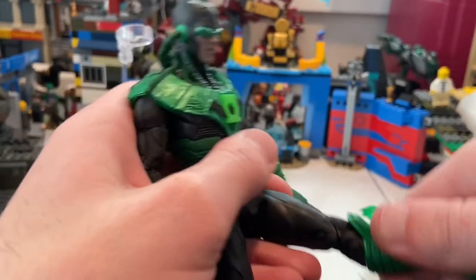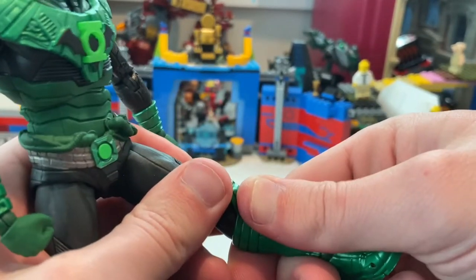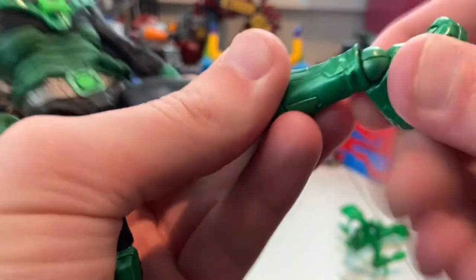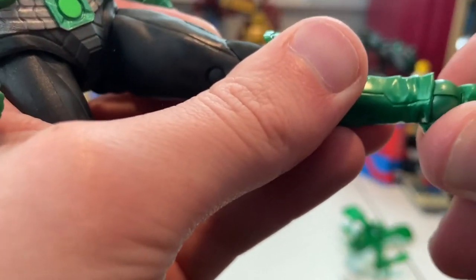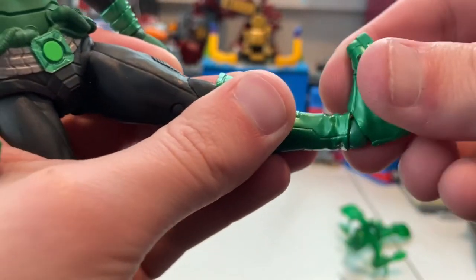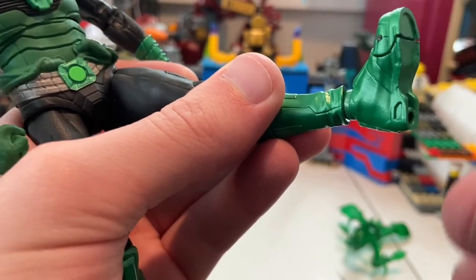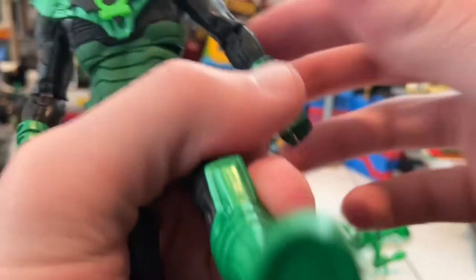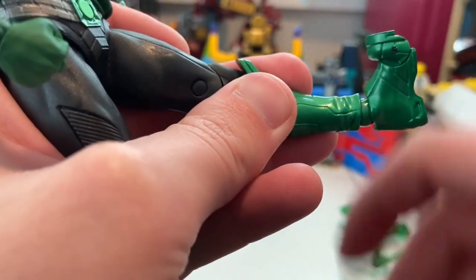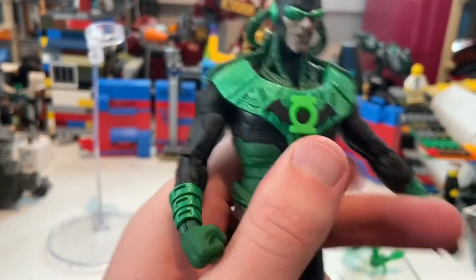No thigh cut like Marvel Legends. He has double-jointed knees so you can get a good bend. No boot swivel. His ankles can hinge — actually, it's the same mechanism as the wrists, which I didn't figure out until just now. Ankles hinge down and up with an ankle pivot. He also has toe joints that go back and return to normal. That's it for articulation.